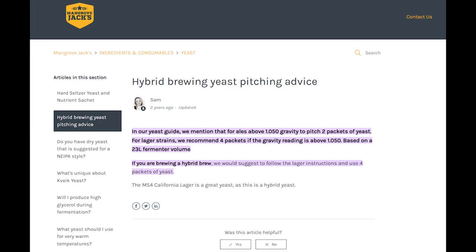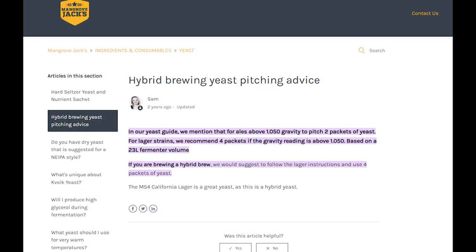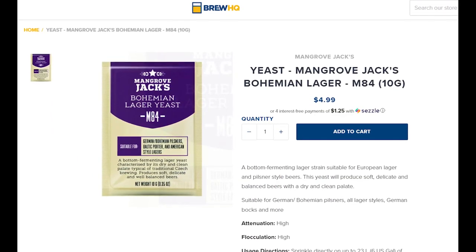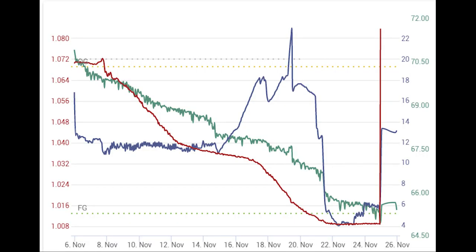So remember when I said I should have used more yeast? Yeah, I should have used more yeast. The Bohemian Strain from Mangrove Jacks recommends four packs in a five gallon batch when the specific gravity is above 1.050. That gets expensive, so I recommend making a starter with a few packs instead of spending all that money. As you can see from the fermentation profile, the two packs kind of stalled out around day seven, so I waited a few days and pitched another pack. The fermentation then finished off nicely.